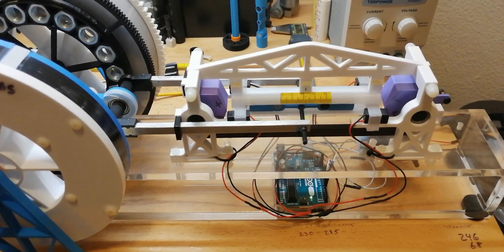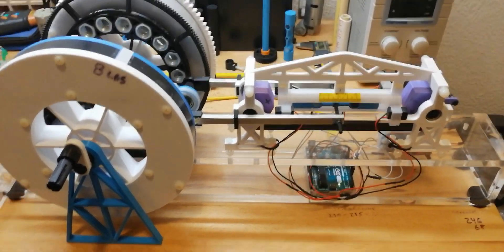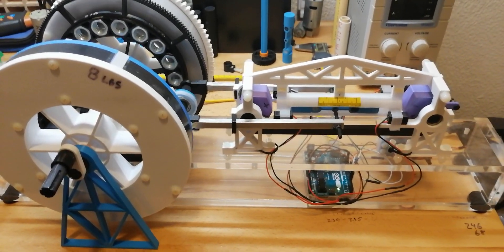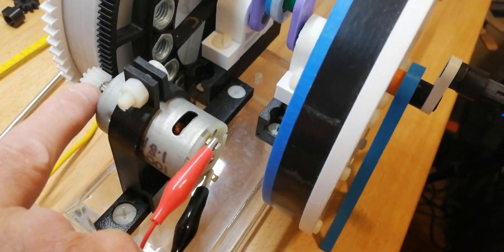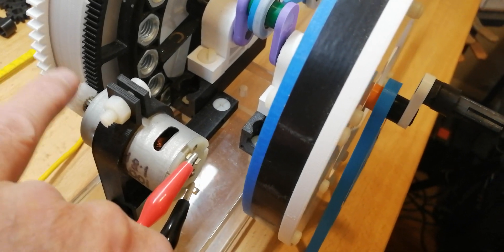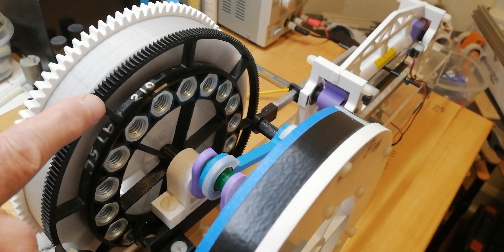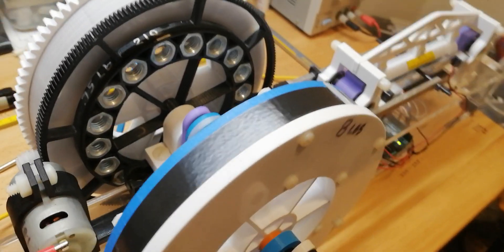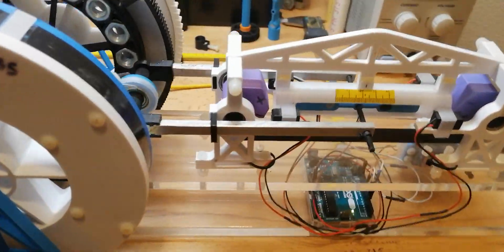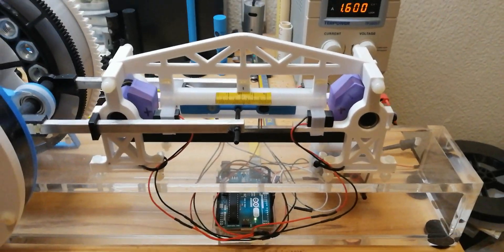I wanted to further illustrate the whole time-as-mechanical-advantage concept. I've traded out the 20-tooth gear on the generator for a 14-tooth gear, so now we're running a 1-to-15 ratio — for every 1 RPM here, we get 15 RPMs here. You can see how this runs under an even more extreme load, so let me fire it up.